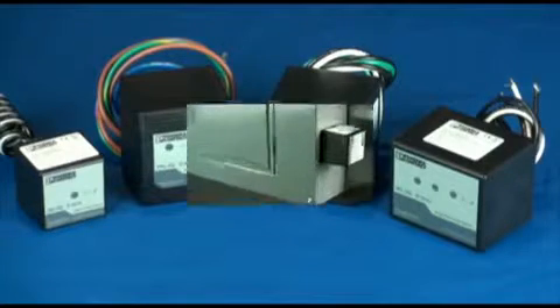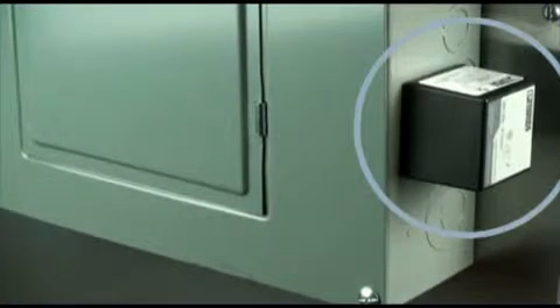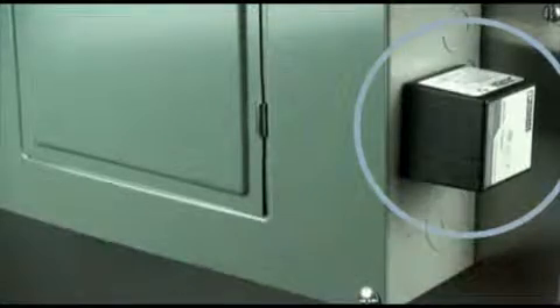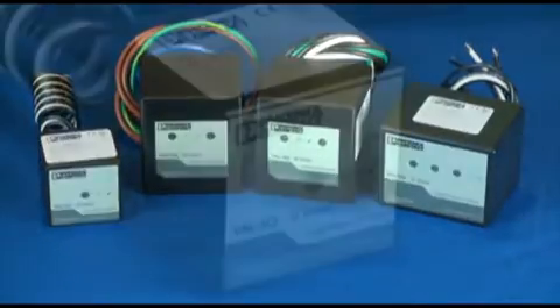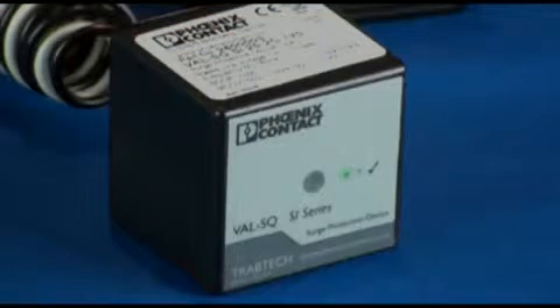These products are used to protect small electrical subpanels or control cabinets from electrical surges. This is a single-phase ValveTRAB SQSI, available in 120 volts and has a 22kA short circuit current rating.